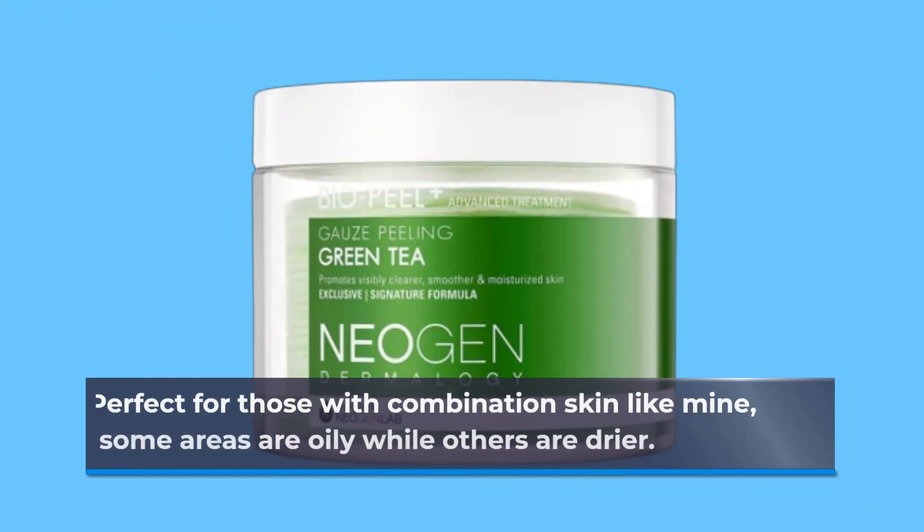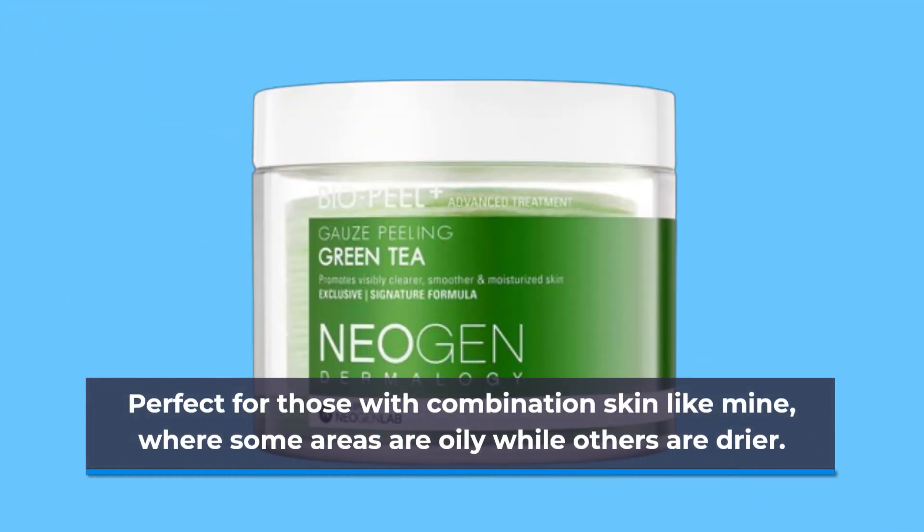Perfect for those with combination skin like mine, where some areas are oily while others are drier.